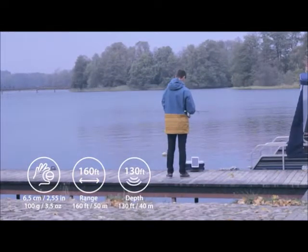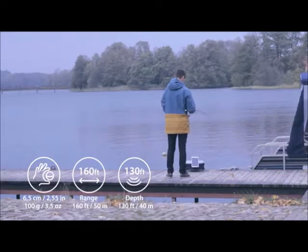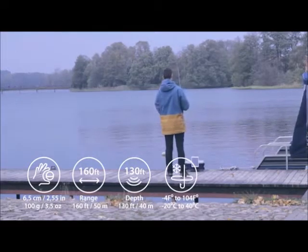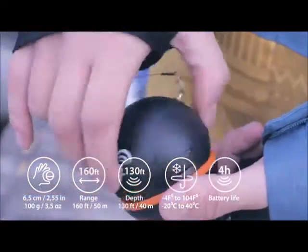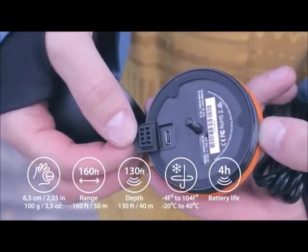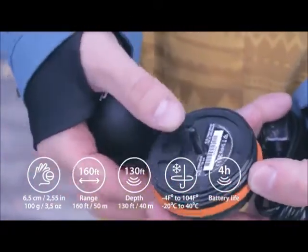Depth range is from 3 feet to 130 feet. It works in both salt water and fresh water at temperatures down to minus 17.8 degrees Celsius or 0 degrees Fahrenheit. The lithium polymer battery is fully rechargeable in 2 hours using a micro USB power adapter and lasts for 4 hours under continuous use.